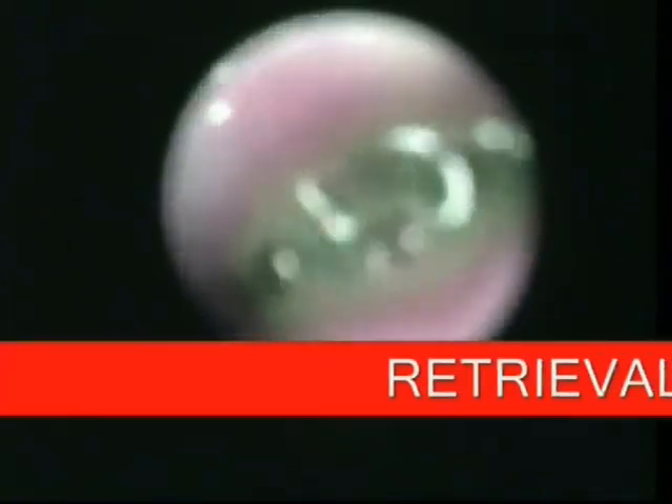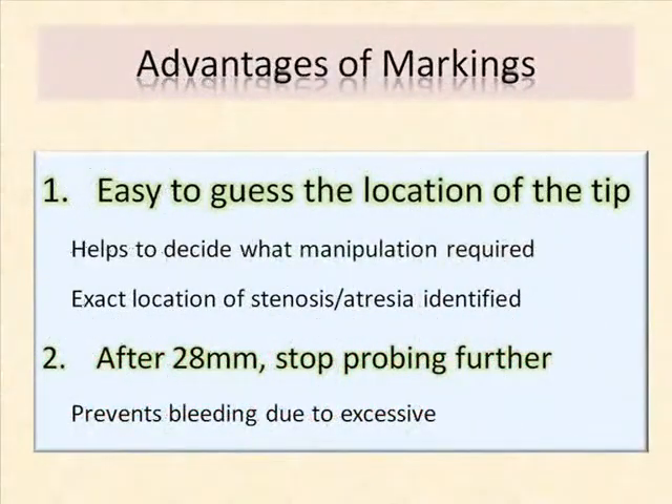The advantages of the markings are that they make it easy to estimate the location of the tip, and after 28 millimeters of passage, stop probing further.